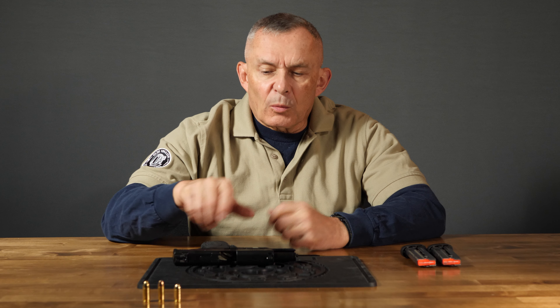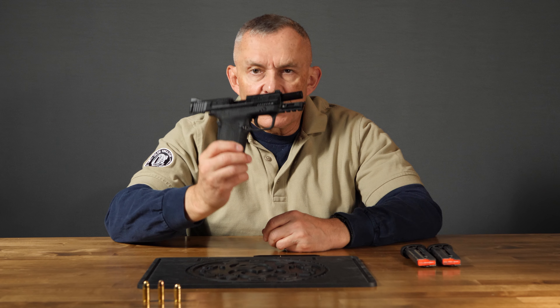Hey, Allen here for Old Ink Shoutfitters. So what we have here today is a Smith & Wesson EZ Shield.